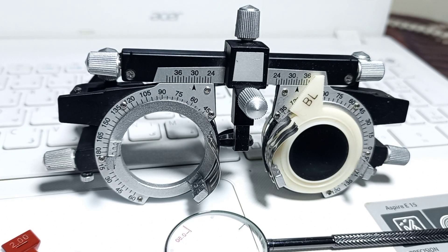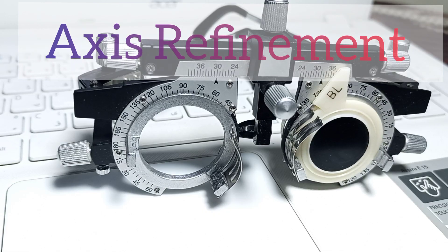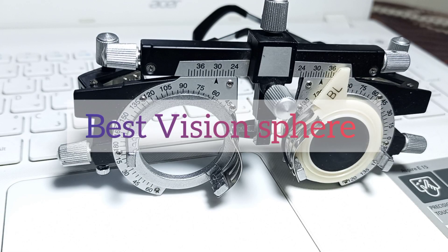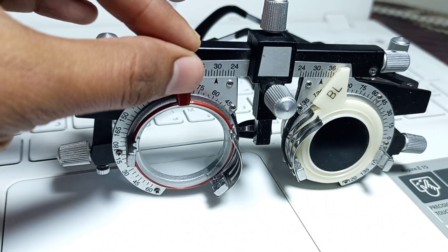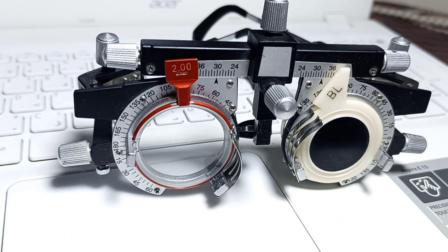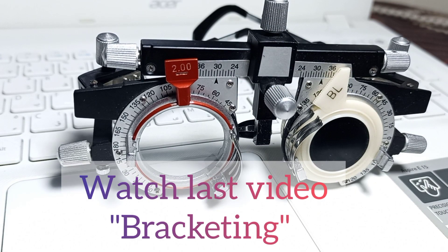Now we will learn about the second step of the Jackson Cross Cylinder procedure, which is called axis refinement. As you know, the best vision sphere of our patient was minus two spherical, so minus two spherical is our best vision sphere.